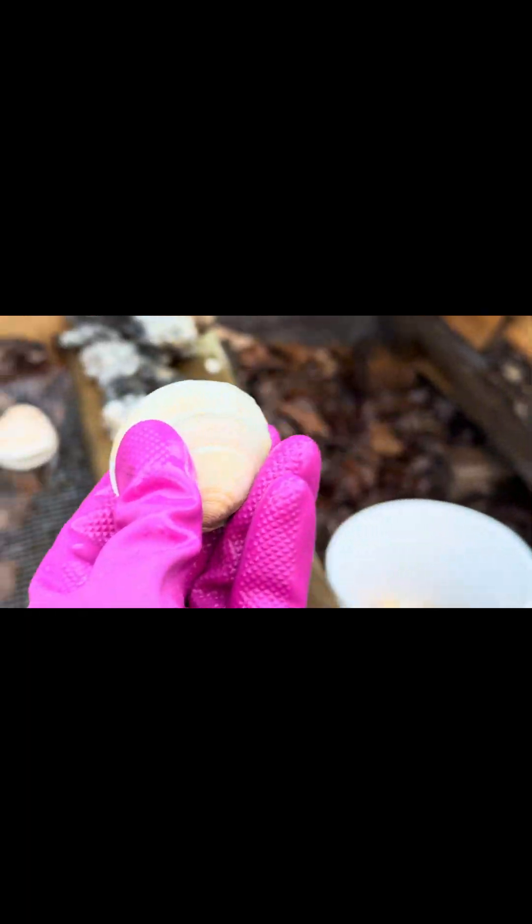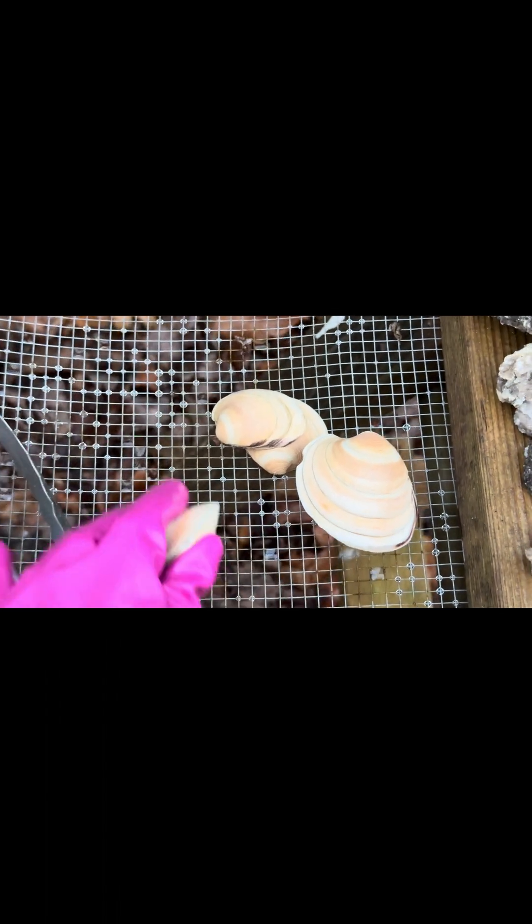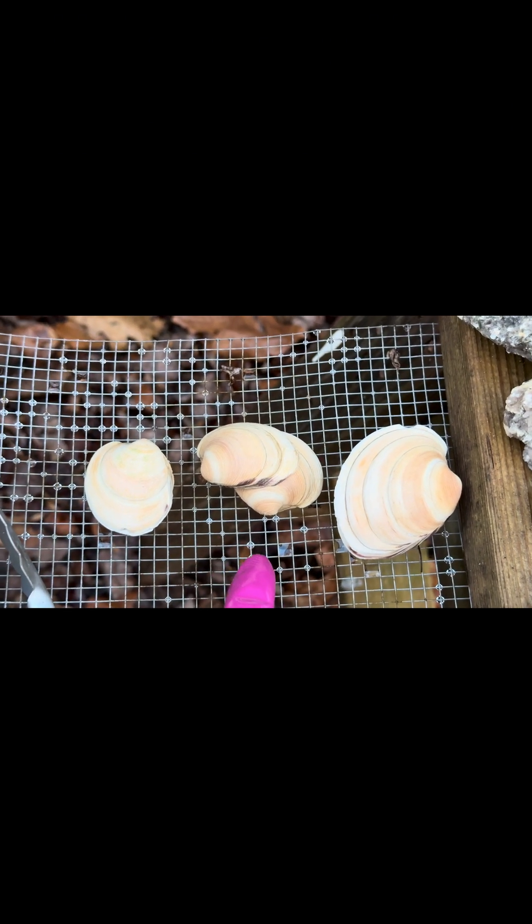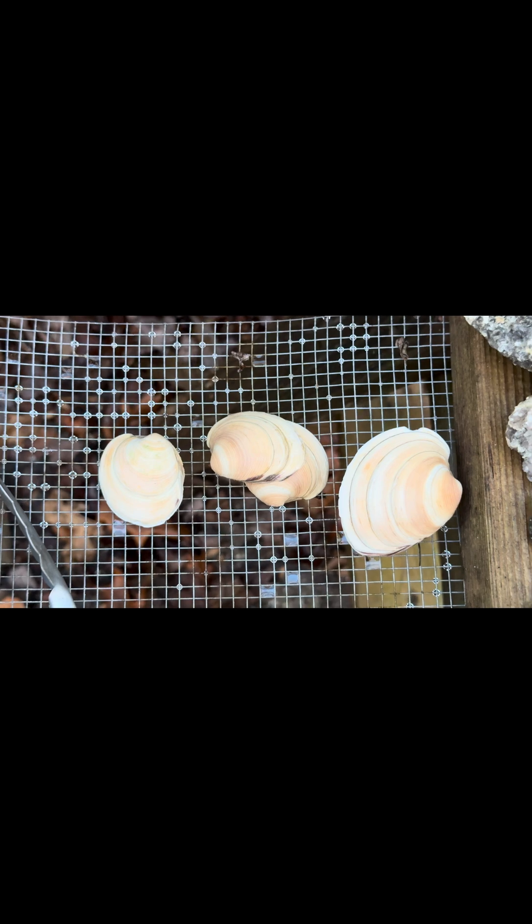Comparing all three: muriatic acid, magic acid half and half, and magic acid pure. At first I was like 'this magic acid sucks,' but honestly I think it works just as good. I'm actually pretty happy with it. I'm going to do some more shells and see how it works on different types.